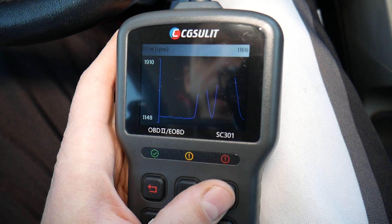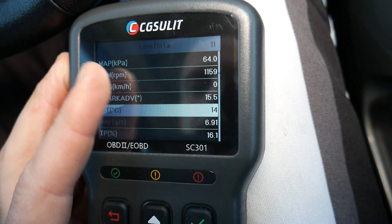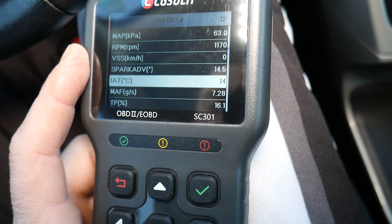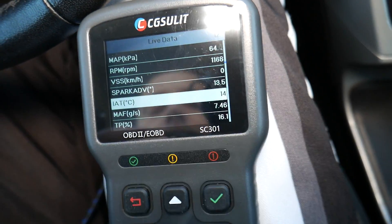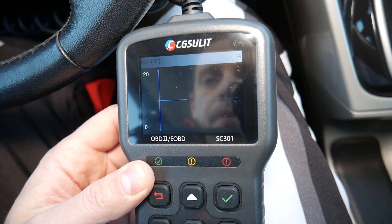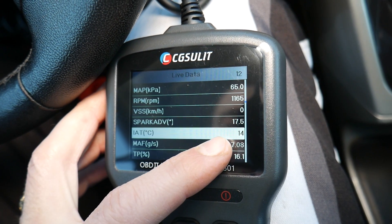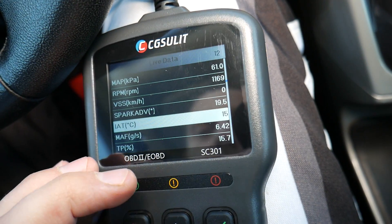We go back and select IAT — intake air temperature. If it's showing a value close to the outside temperature, that's great. In our case it reads 14 degrees Celsius, and outside it's about 12 to 13 degrees right now. The intake will always be just a little bit warmer than outside. If the sensor shows a negative value, zero, or really high numbers and is not responsive, that means it's a bad sensor.